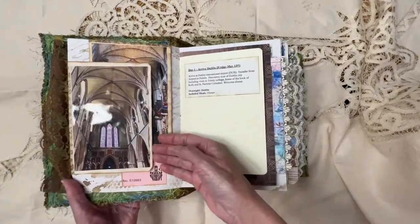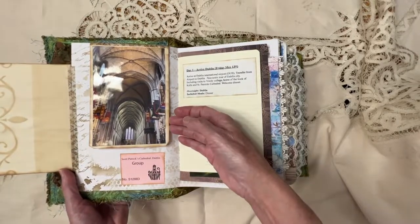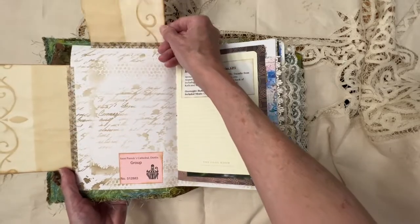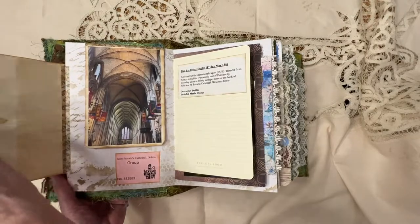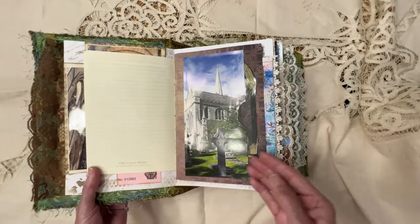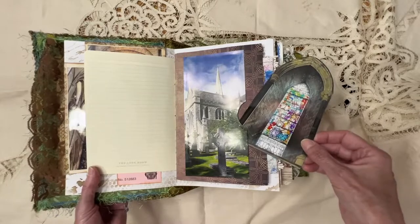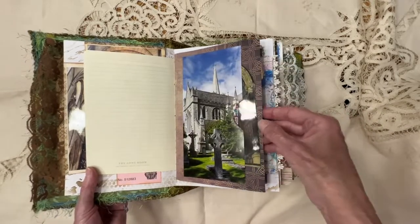Then there are a couple of pictures here that I took. I apologize for the glare on these pictures, but I do need good lighting for this video. There is a flip up and a flip out with that. And then at the beginning of each signature is our itinerary for that day. Here's another picture that I took of St. Patrick's Cathedral and the stained glass window.